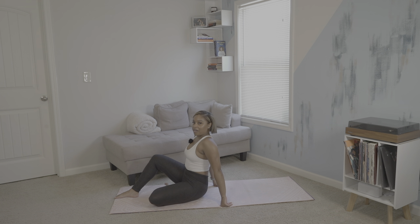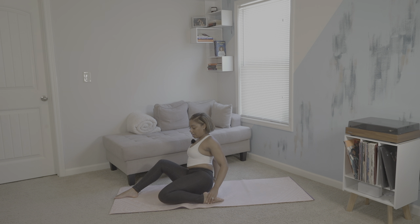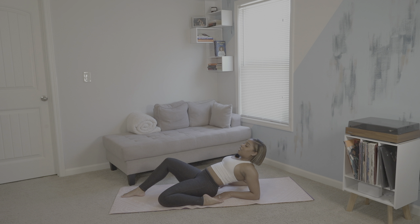Slowly but surely, bringing that right leg up front now, and also bring your left leg tucked underneath for reclining half hero pose. Lower to your forearms. If you want to stay upright you can, but we'll just hold here. Then release.